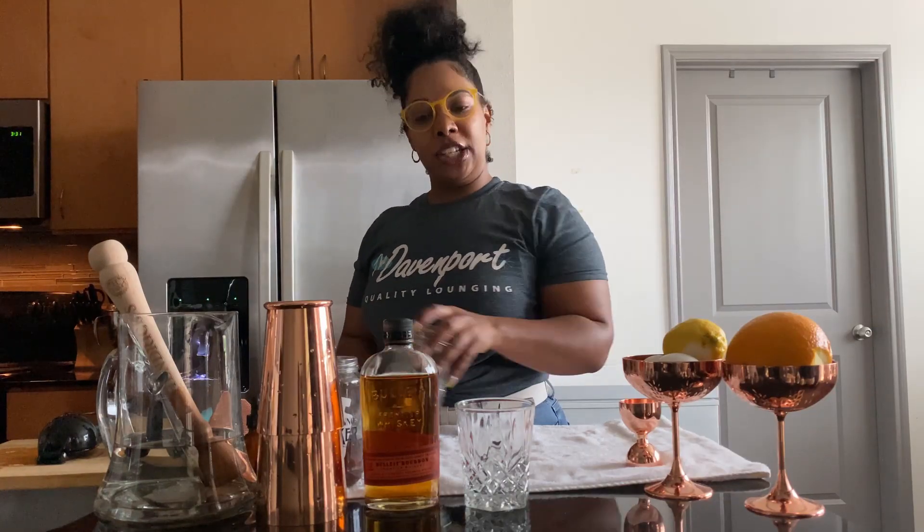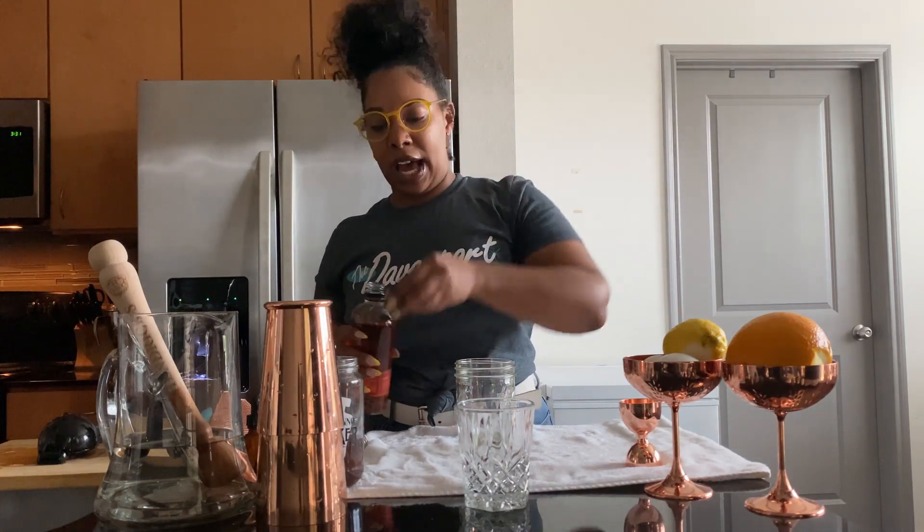Okay guys, first things for the old-fashioned: you're going to need a glass vessel or a shaker tin to mix. I'm going to start off by adding 2 to 2½ ounces of bourbon. I chose Bulleit for my preference.